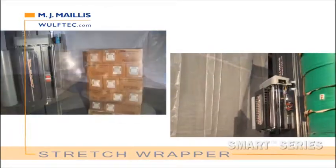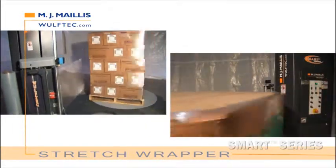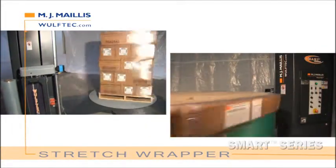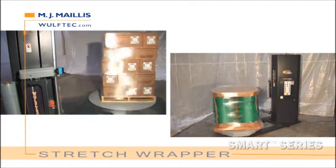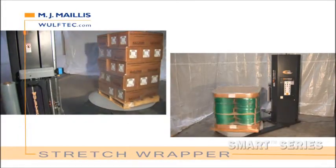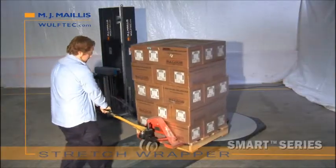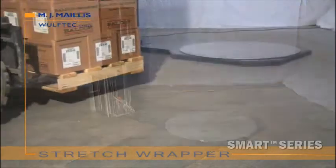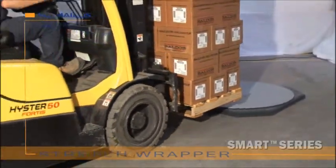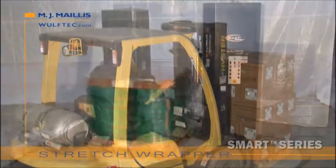We know we build the best stretch wrappers, so we stand behind our equipment with the best warranties in the industry. The Wulftec Semi-Automatic Smart Series features a 5-year unlimited cycle warranty, a lifetime warranty on pre-stretch rollers and blue compound, and 10 years on the steel structure. All semi-automatic Smart Series stretch wrappers wrap 2 inches from the turntable, guaranteeing the product is properly secured to the pallet — resulting in a more stable pallet for transport and less damage.